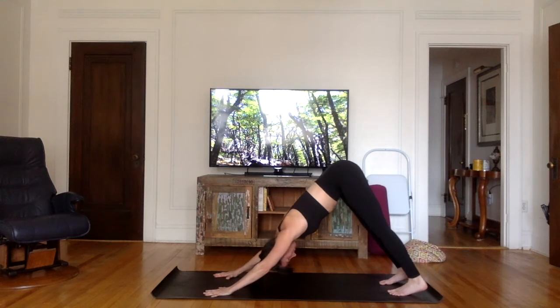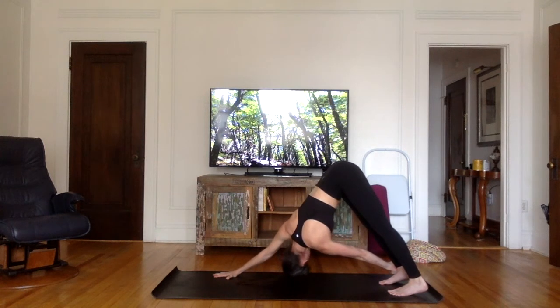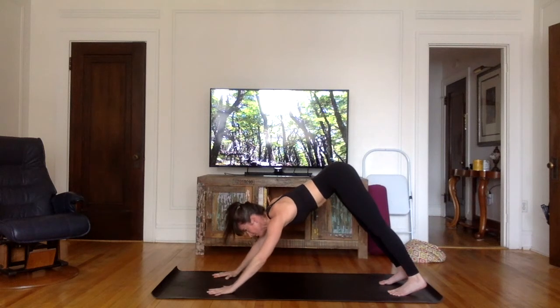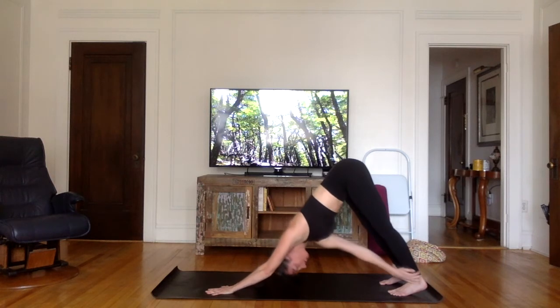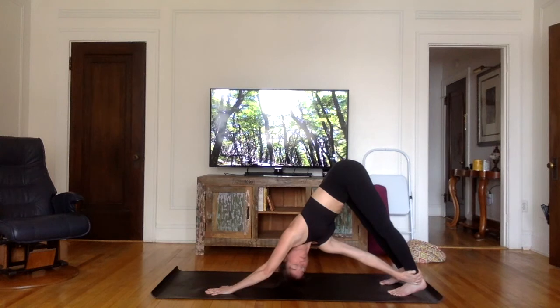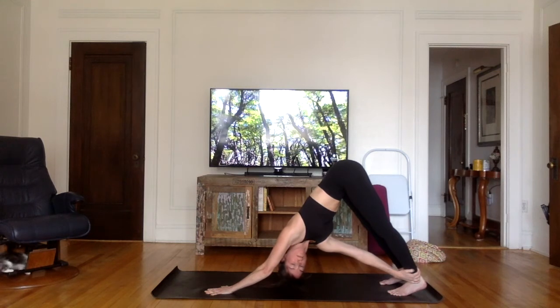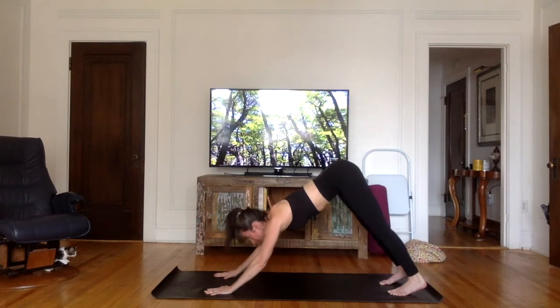Let's keep moving. Lift your left hand off the mat and grab the outside of your right ankle or calf. If that's too difficult, just try lifting your left hand off the mat — do what you can, feel free to adapt the posture. Bring the left hand back on the mat in downward facing dog. Now the opposite side: right hand reaches out to grab the outer left leg. On your next exhale, bring the right hand back, downward facing dog.